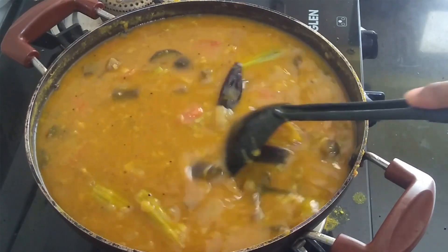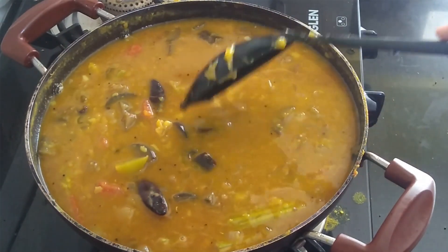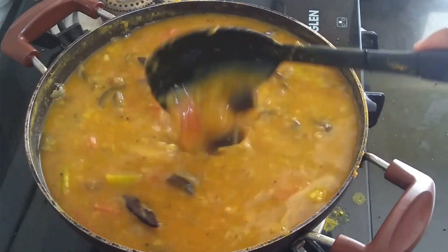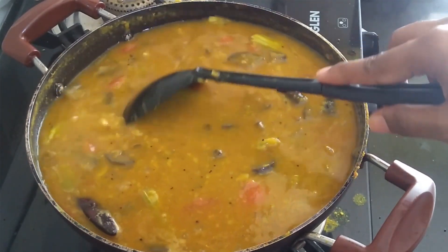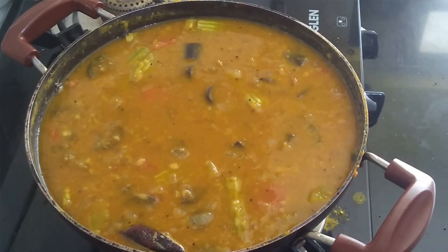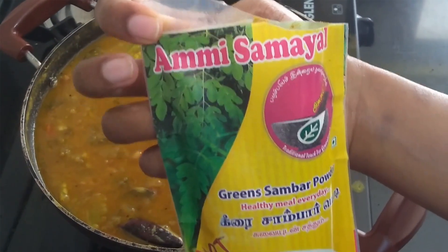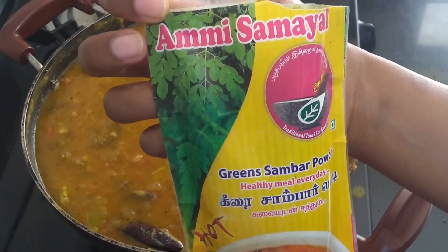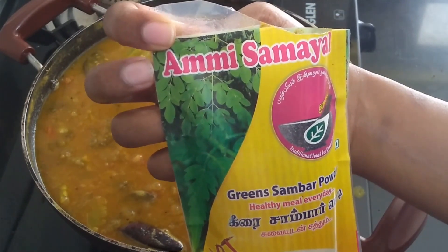Sambar is high in protein and full of fiber. In addition to protein pulses, it's a high-fiber stew. It has an antioxidant punch, is easy to digest, and is also useful for weight loss and detox. This is one of the best vegetable stews. I suggest my viewers please try this at home and do try the Amisamayil products — you will find a lot of varieties in the Amisamayil app.